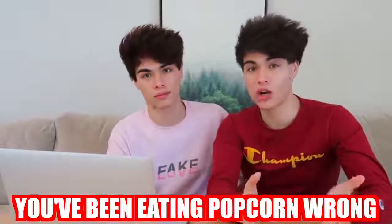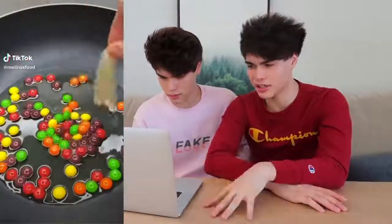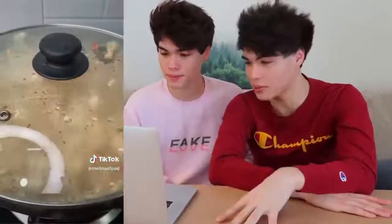This one right here shows that you've been eating popcorn wrong your whole life. While you're bored watching TV, you're eating some of your favorite snacks — some of that may include popcorn or Skittles. Why not just combine them into one? Basically, you just put some oil and some Skittles into a pan, pour the popcorn seeds onto the pan, put the lid over it, and let it cook until all the corn is popped. Imagine eating that while watching your favorite show — you can't beat that.